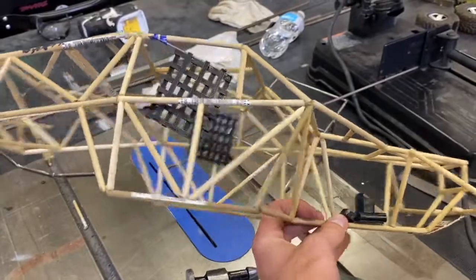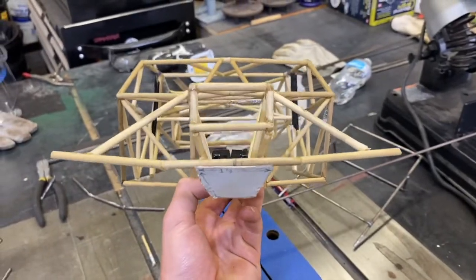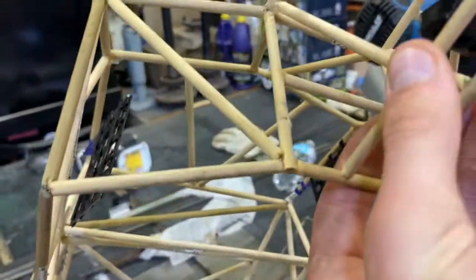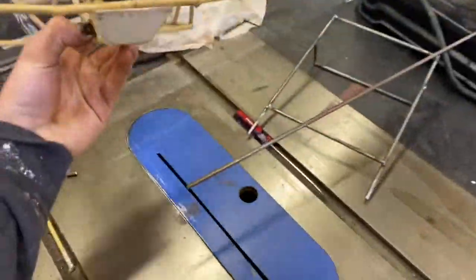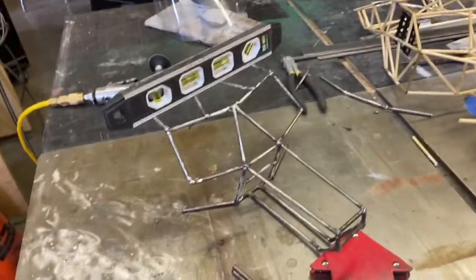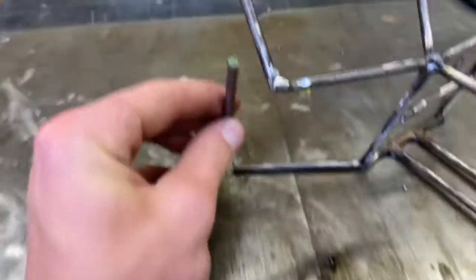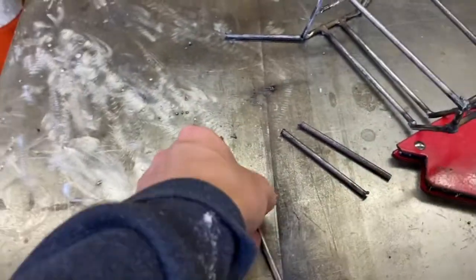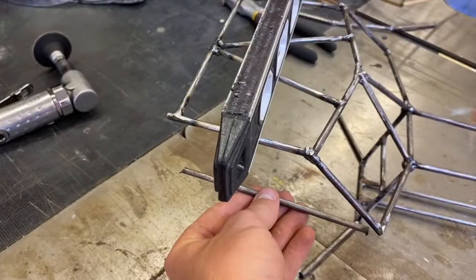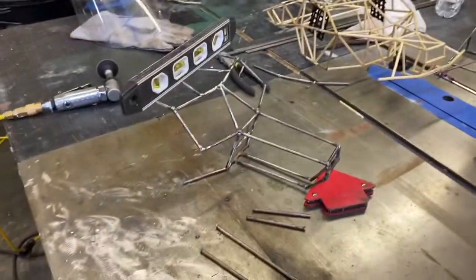I'm a perfectionist about this, so I'm trying to make everything square and perfect. I've finally got these two pieces the same length. These supports will go right across here — I'll tack those in — and these supports go in like this. I'll also pre-cut two more posts: this post right here, this post, and also this one.